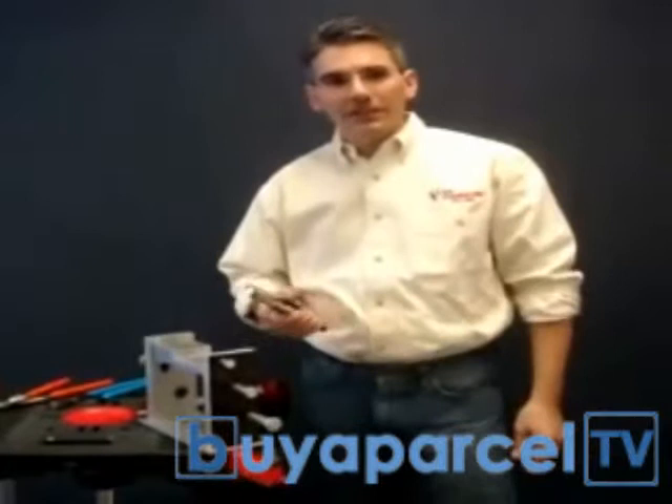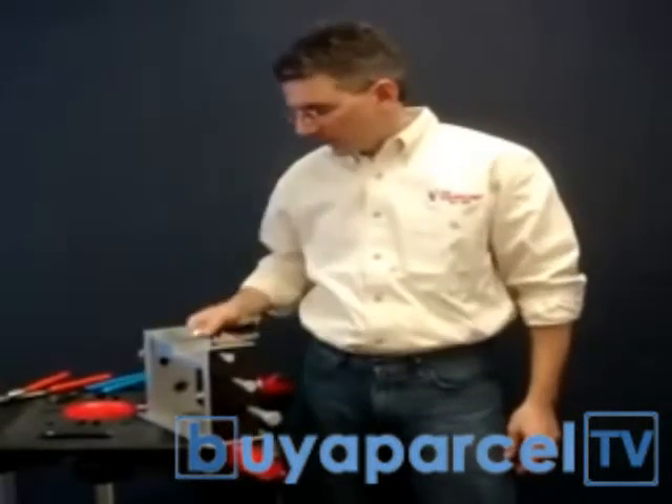With Lock Jaw locking pliers, we've got a full range of pliers as well as a range of welding clamps.